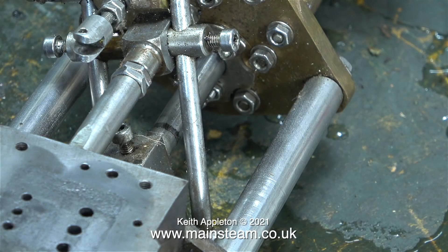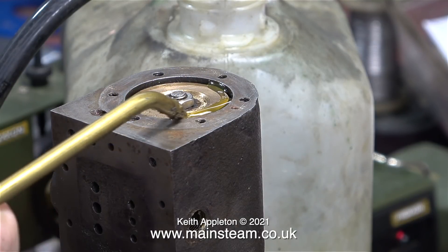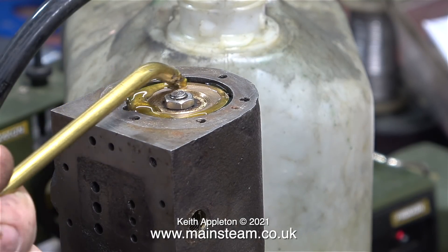In order to remove the cylinder, a few things need taking off — all the valve gear as well as the piston. I'm applying some oil to the piston, for no apparent reason really.